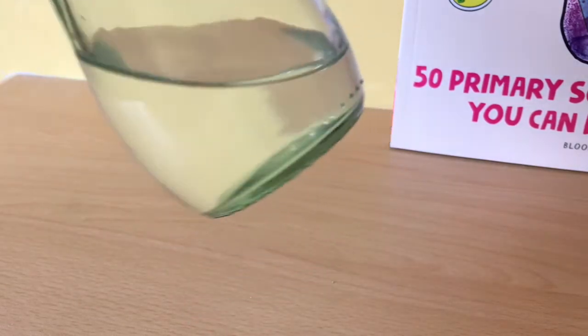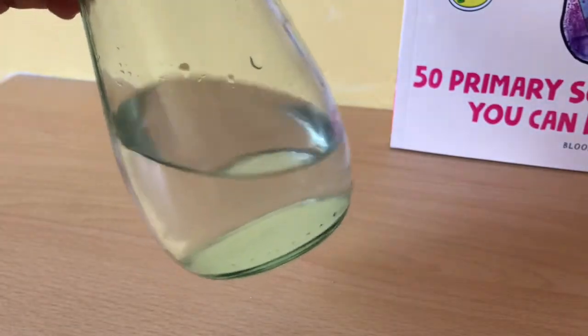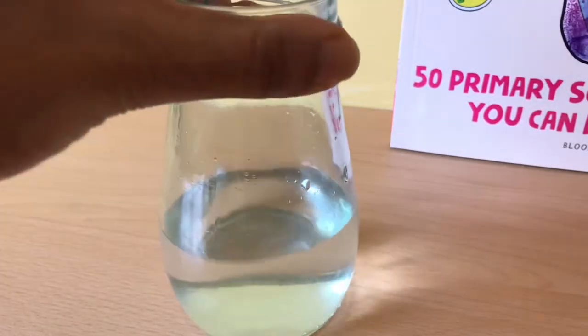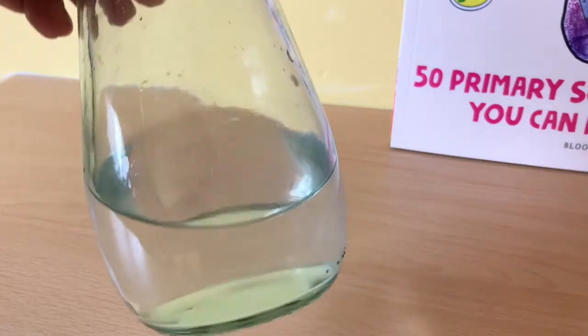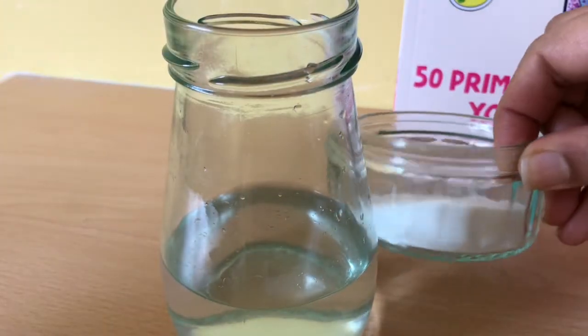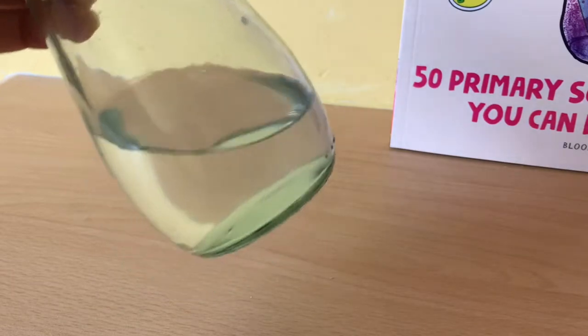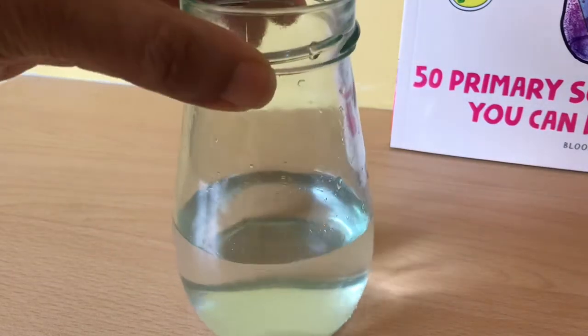You can't see any salt because the salt has completely dissolved in the water. The water still has salt in it, it's just no longer in the form we saw before — it's no longer this solid. It's all dissolved in this water, so we now have a salt solution, and it's a concentrated salt solution.